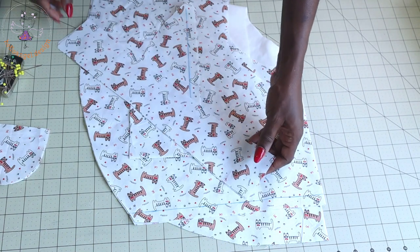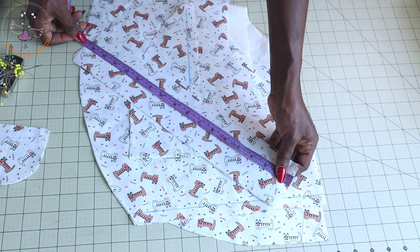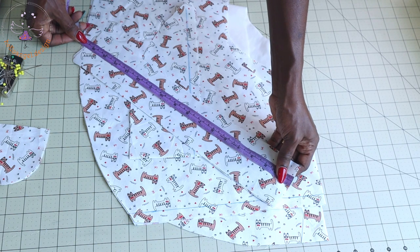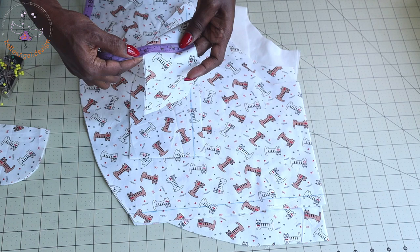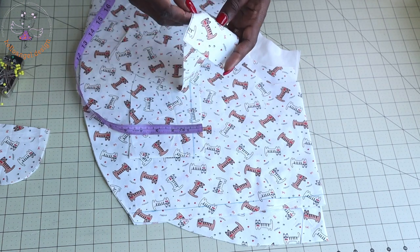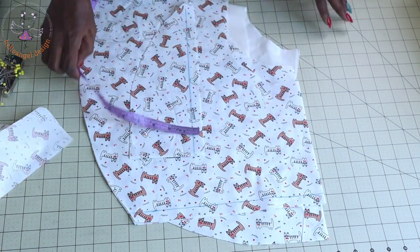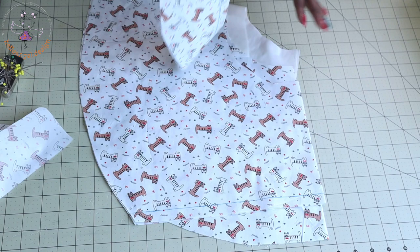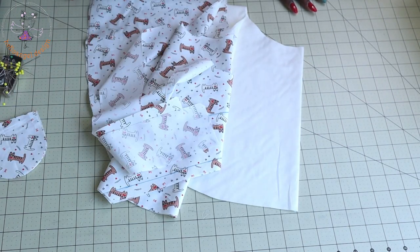I also cut a strap. The length of my strap is 16.5 inches — if you are using centimeters, that is 42 centimeters. The width of my strap is 7.5 centimeters — if you are using inches, that is 3 inches. Make sure you cut two pieces. I have also cut out my main fabric pieces. So let's put the breastfeeding pillow together.